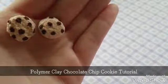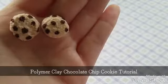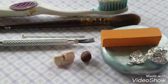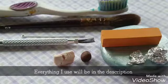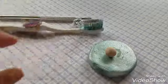Hello everybody, so in this tutorial I'm going to teach you how to make a polymer clay chocolate chip cookie. Everything I use will be in the description box below if you want to recreate this.